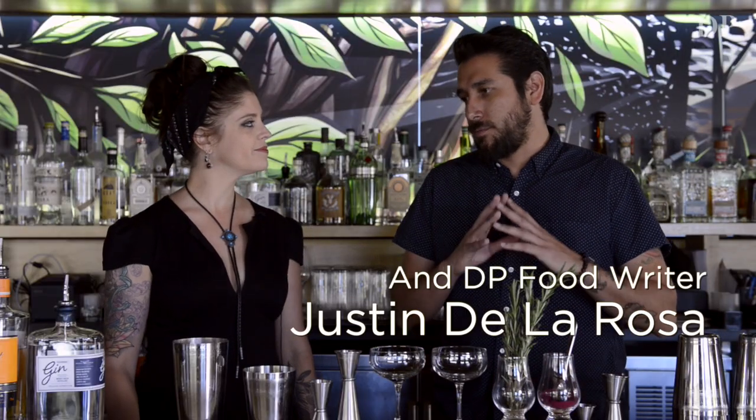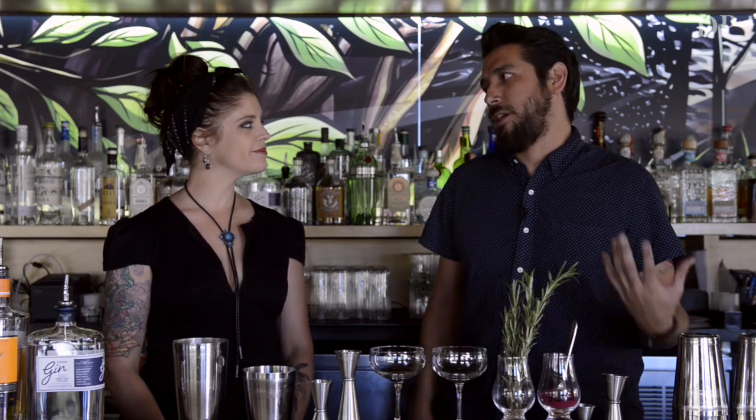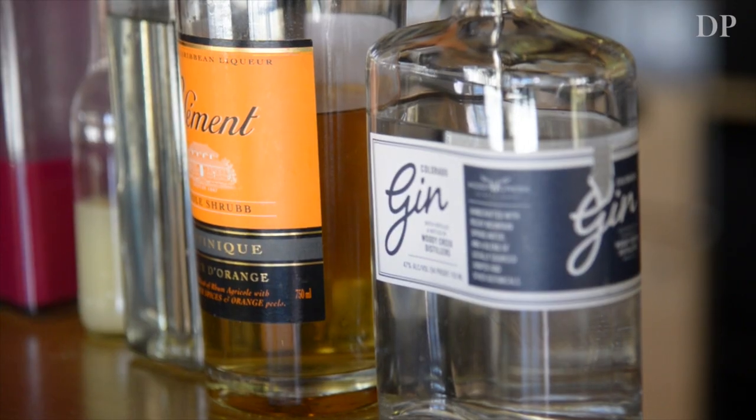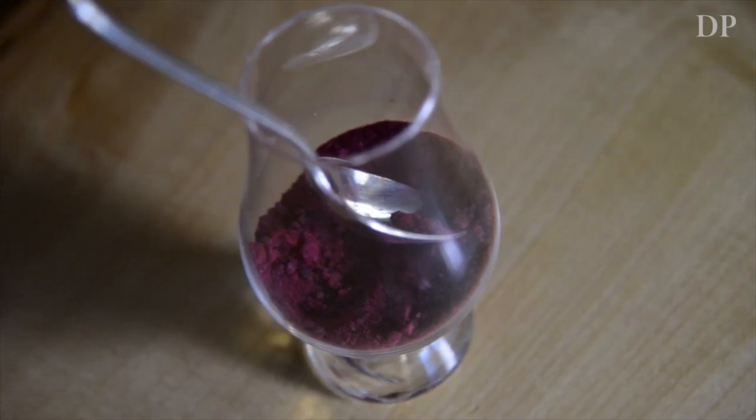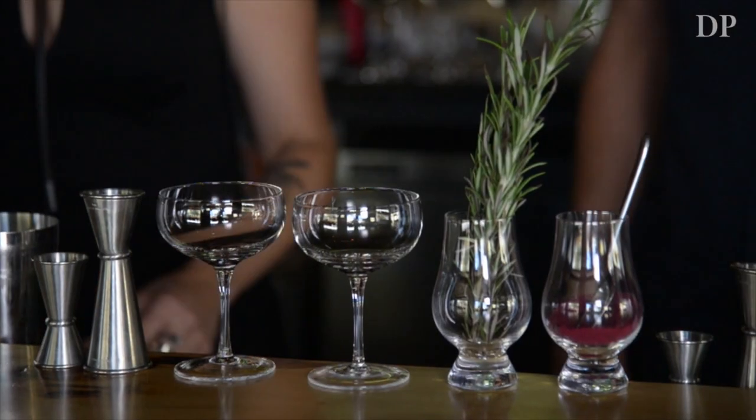As far as the cocktail goes, we have some really interesting ingredients that might sound a little weird to some people. It's actually pretty straightforward and pretty smooth. It's gonna be gin-based but light in alcohol. Once you roast beets they get a little bit sweeter, so the beet flavor is more on the sweet side than the earthy side. And the smoked yogurt just adds the slightest hint of tanginess.